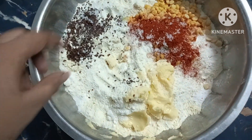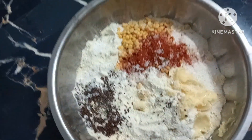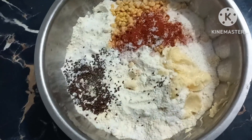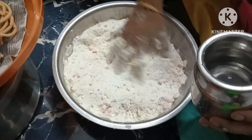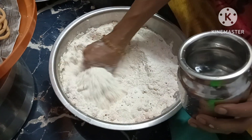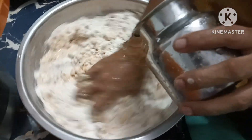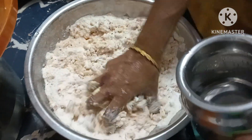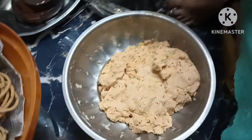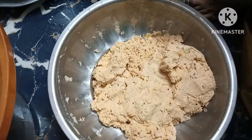Add it to the pot and mix. We will add the consistency of the dough and add the dough to the mix.